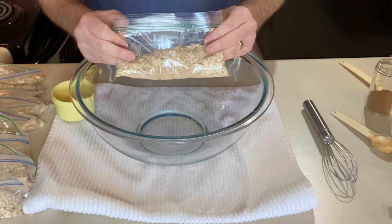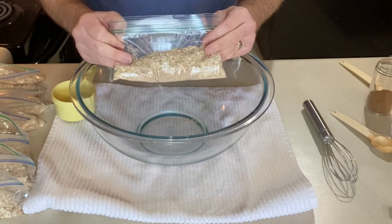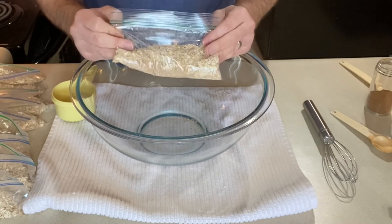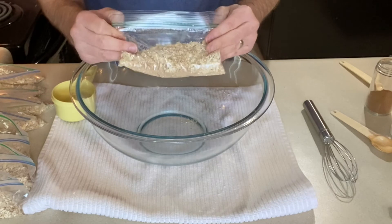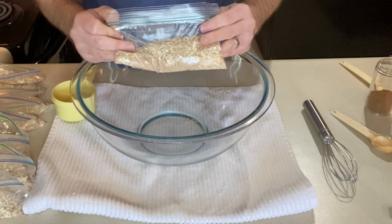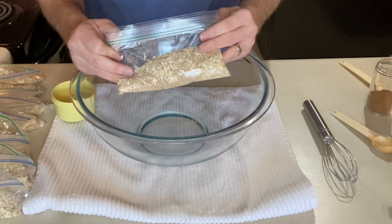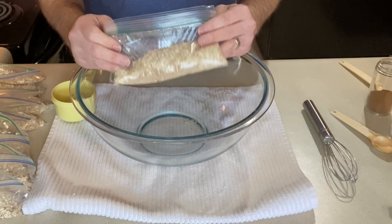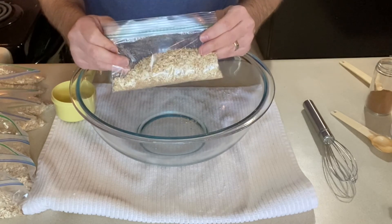When you cook this oatmeal you want to do the same thing that you do to that instant stuff. You want boiling water — I boil it on the stove and then add it to my bowl of oatmeal. I probably use a quarter cup to a half cup. I like my oatmeal really thick, so that's a total personal preference thing. If you like thin and soupy oatmeal go ahead and make it that way. If you like it thick and hearty make it that way. You could also throw water in the microwave in a bowl with the oatmeal and cook it the same way you would cook that instant stuff.